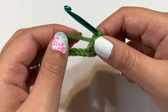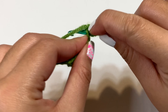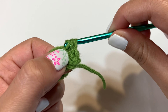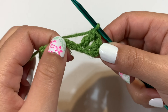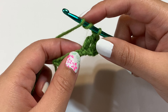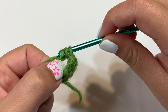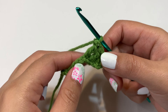For the first triple crochet, yarn over once, twice, go into the next chain, pull through — four loops on the hook — yarn over pull through the first two, yarn over pull through the next two, yarn over pull through the last two. That was a triple crochet. Repeat into the next chain: yarn over twice, go in, pull through four loops, yarn over pull through first two, yarn over pull through next two, yarn over pull through last two. Now go back to a double crochet into the next chain.